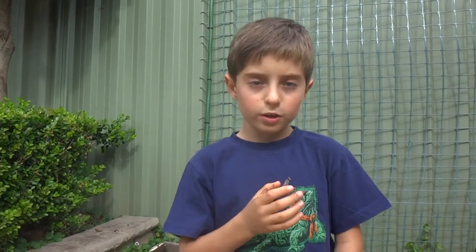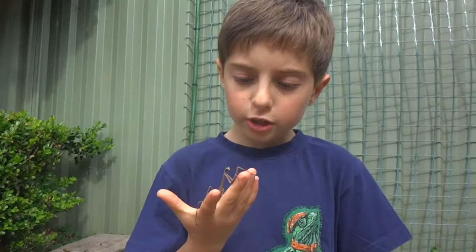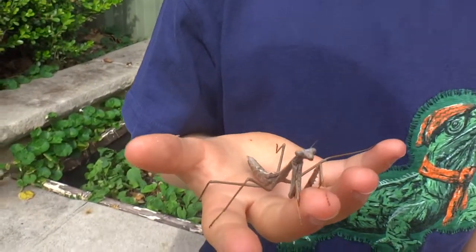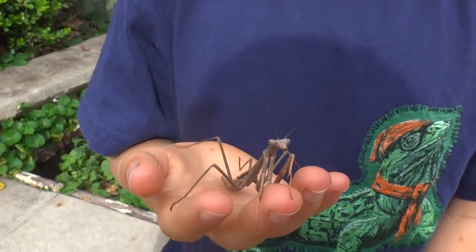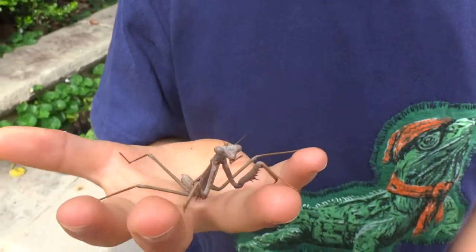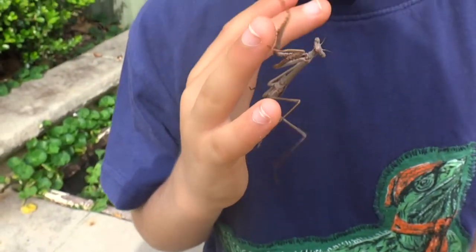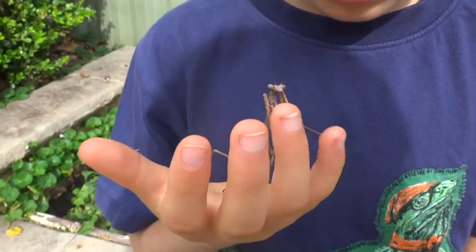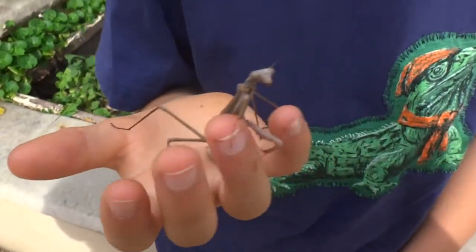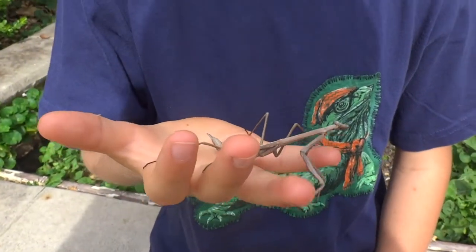Now, depending on the habitat they live in — the brown ones live in areas like maybe White's Creek or something, because of the colour. There's sometimes dead grass there, so it'll blend in perfectly.